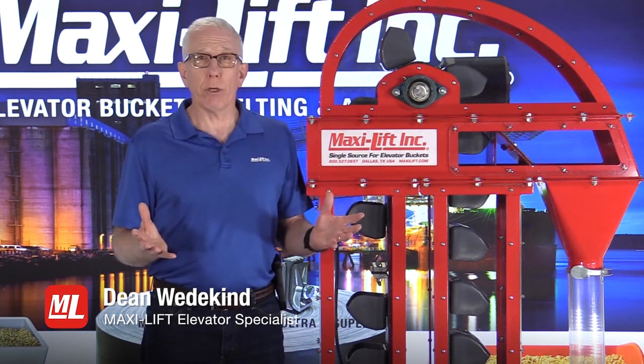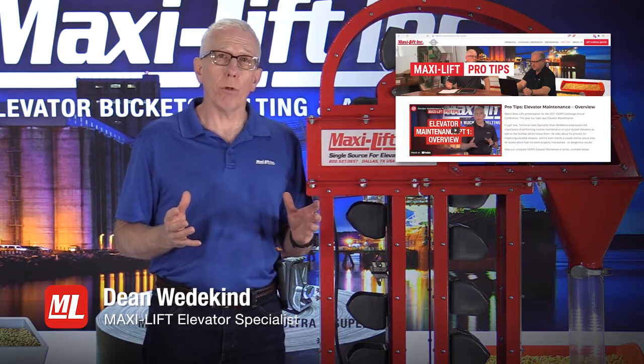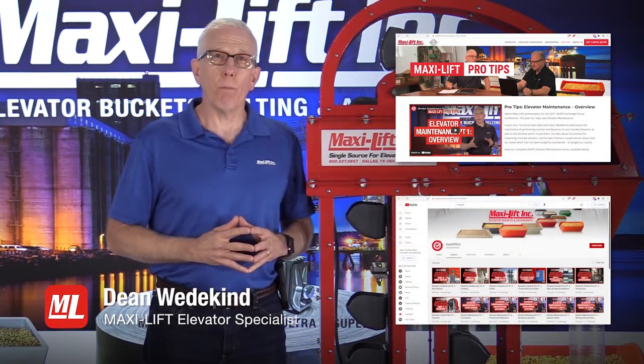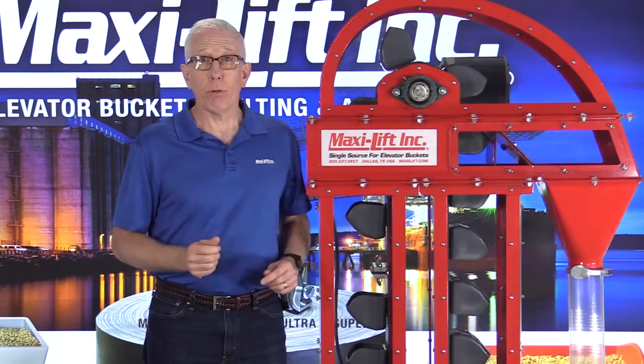There's a lot of other things you can learn in this series on bucket elevator inspections. Go to MaxiLift.com to find all of our Pro Tips, or do a search on YouTube — type in MaxiLift INC. I'm Dean Wedekind for MaxiLift and Pro Tips.